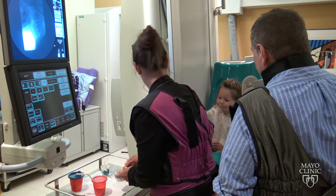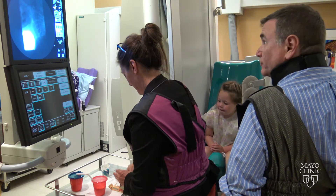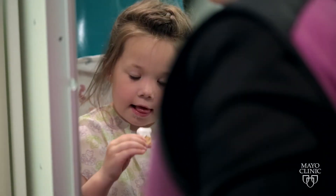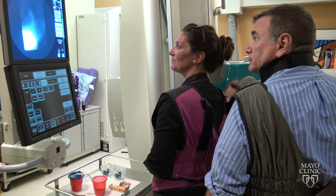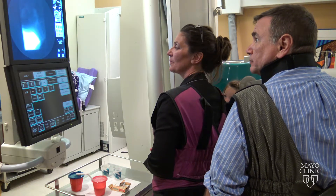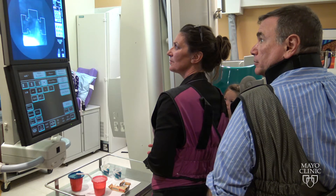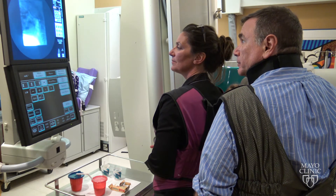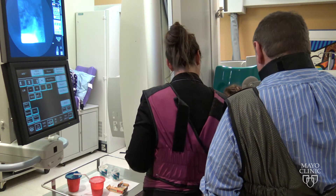Do you want to try a cookie? All right. There you go. You can take a bite of that for me and chew that up. Good job. All right. There you go. Very nice! Good work!